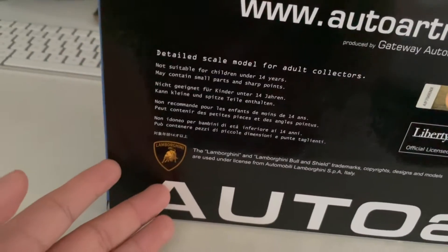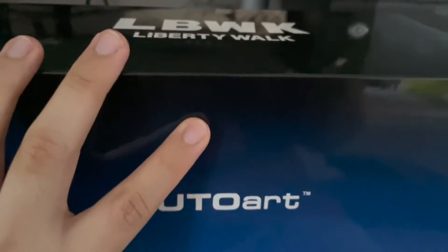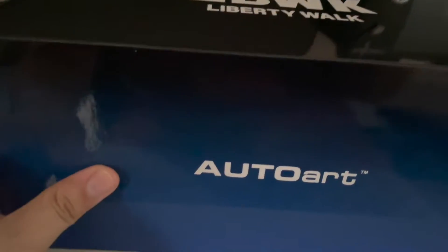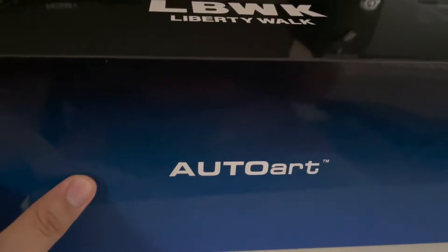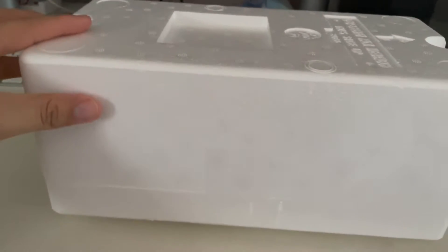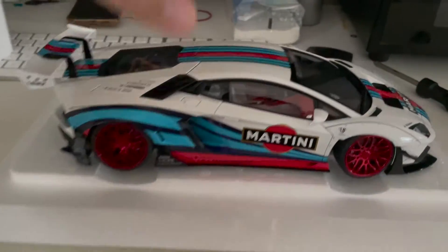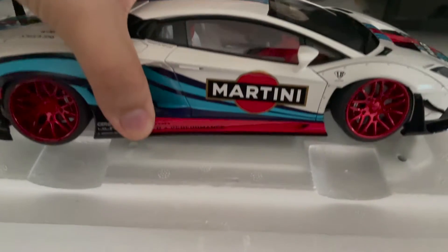Without further ado, let me unbox this model for you guys right now. I've managed to remove the model from the box, and here it is — my Martini Liberty Walk Aventador. Voila!